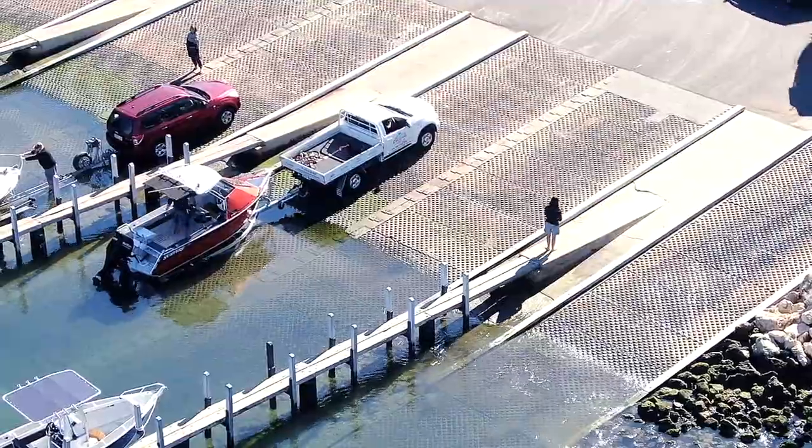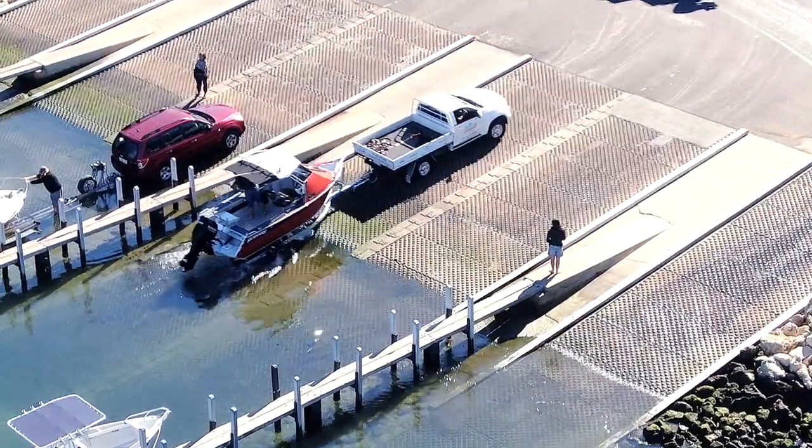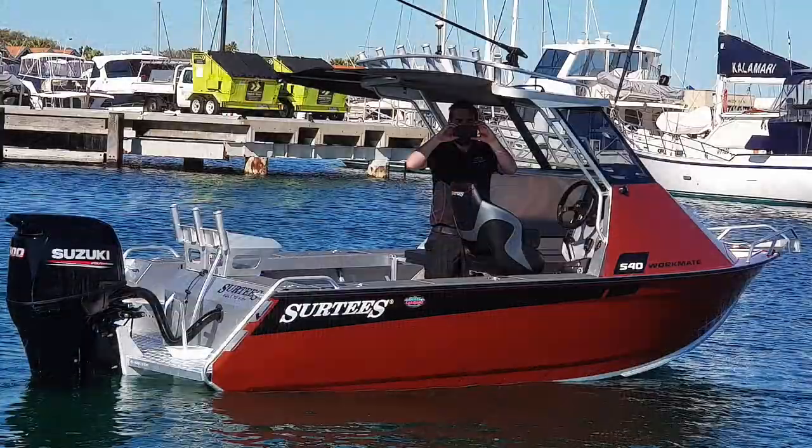Launching and retrieving this beauty is effortless thanks to Dunbia's Pro Loader trailer combined with Surtees' quick hitch system. The 540 hardtop makes early morning craypot work enjoyable.